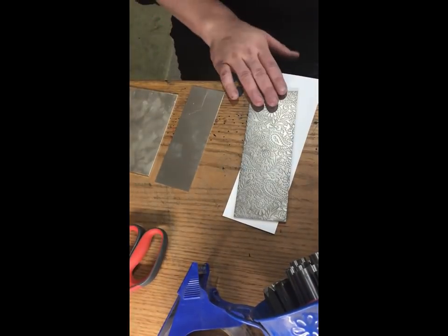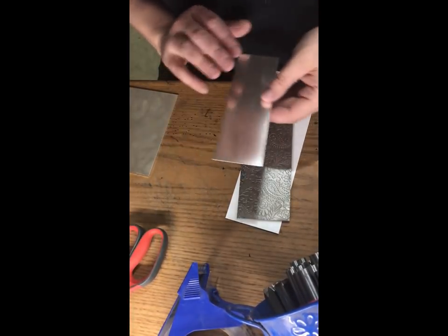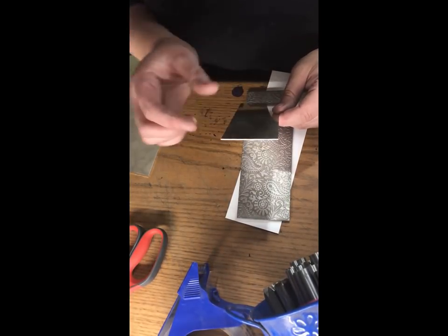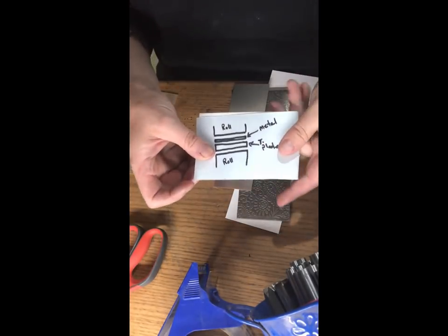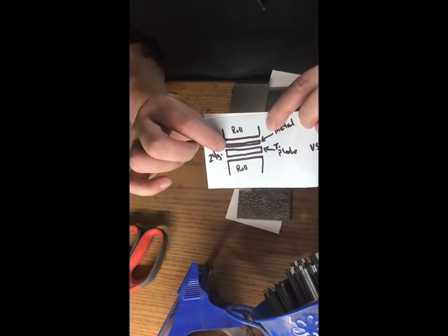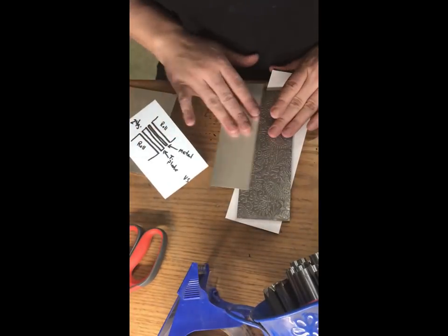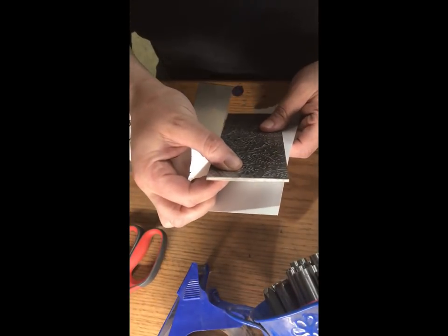Whether you're using one of my plates or someone else's, this is going to help you out. When you're rolling out something really thin, you have to keep in mind that you can't close your rollers too tightly. You've got your top and bottom rolls, and when you have a thick plate with a really thin piece of metal, you're only going to be able to close your rolls so much before the rollers themselves actually grip your plate.